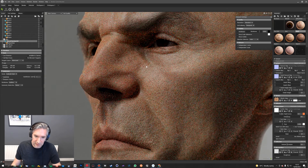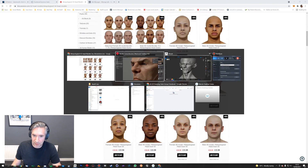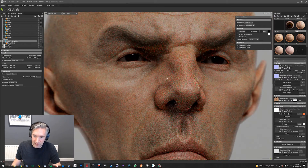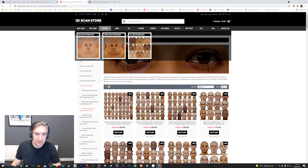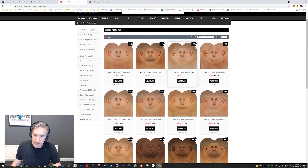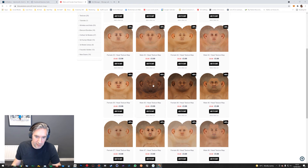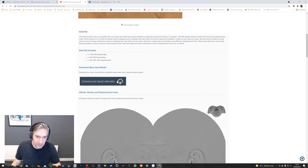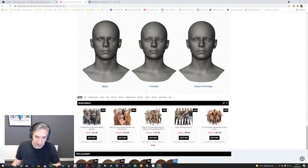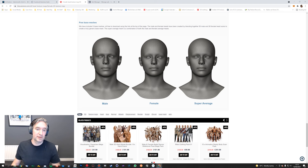What you can do now is actually use the texture sets from our head scans and they will just drop straight onto any model created using our base mesh. We've actually just started selling texture maps themselves, which you can drop onto any character created with a Scan Store base mesh. The actual base mesh itself is available for free — you can just download it totally free and you get three meshes: a male, a female, and a super average mesh.